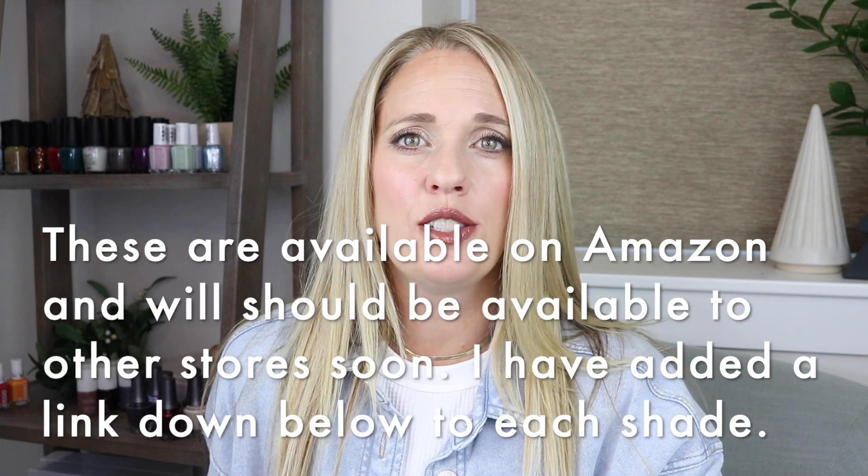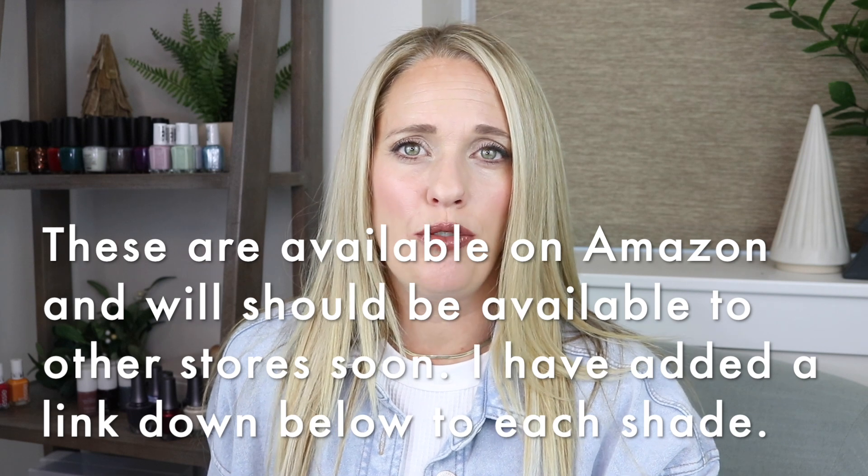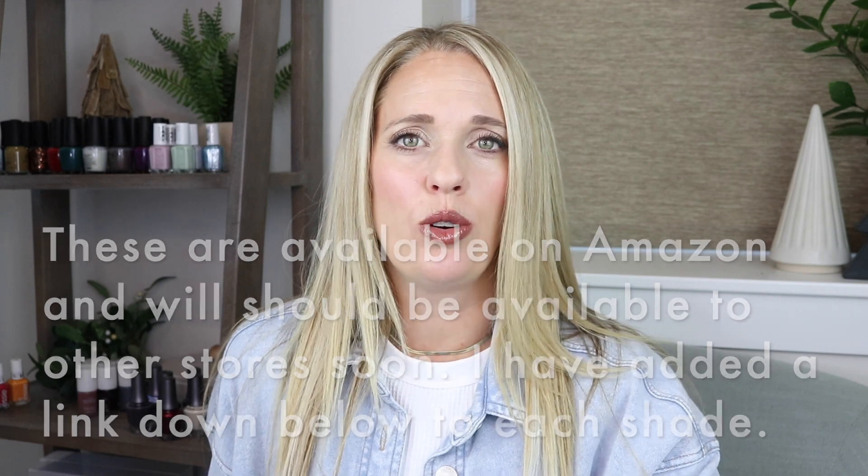Today I'm going to be talking about the Essie Odd Squad collection. This is new, I believe, to 2024, so I am getting it a little bit earlier. It is available on Amazon right now and I will link everything down below. I was kind of thinking this was the Essie winter collection for us here in the U.S., but I don't think it is. I am not sure, so that's been interesting with Essie this year.